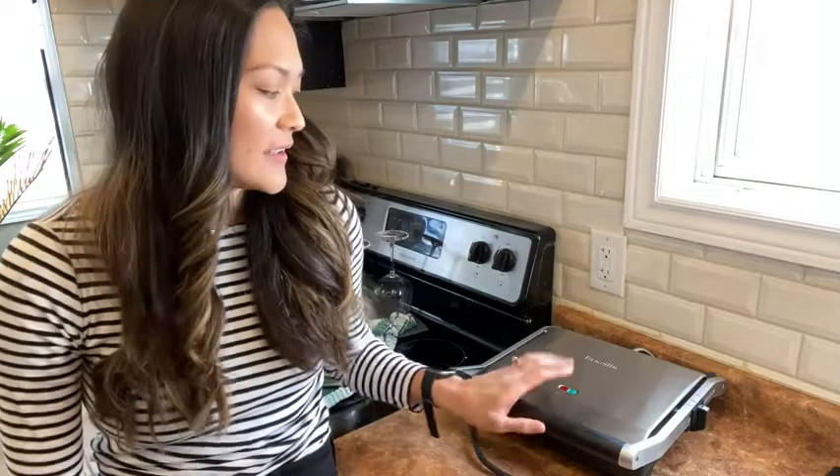Hey everyone, it's Sine from WTI. Today I wanted to show you something I love to use when I'm in the mood for a nice toasted sandwich, and that is this panini press made by Breville.